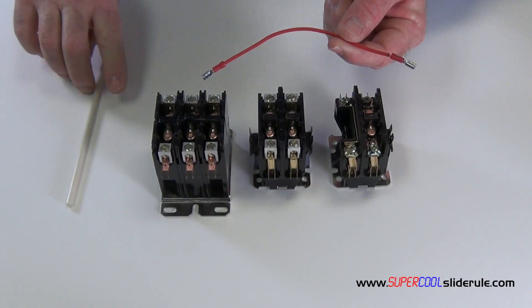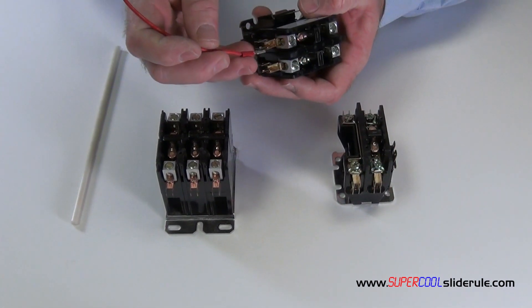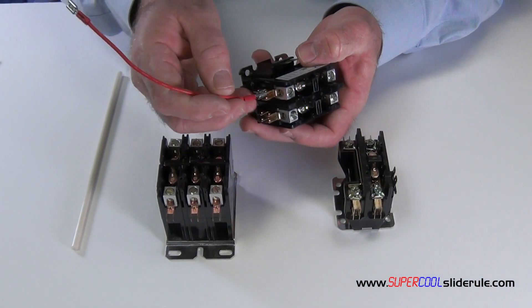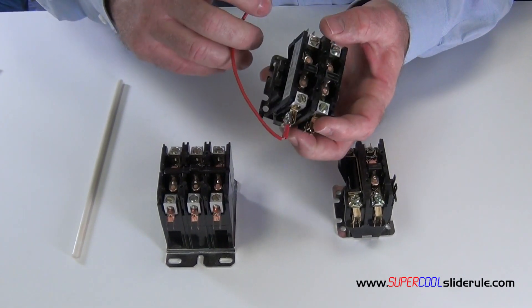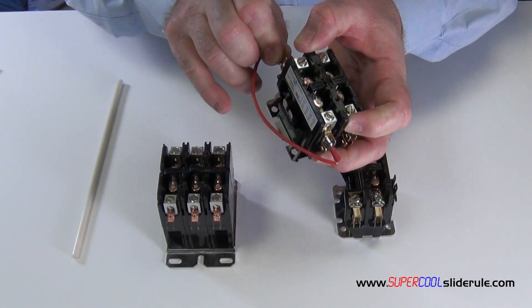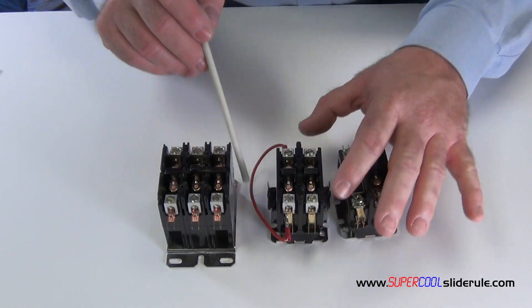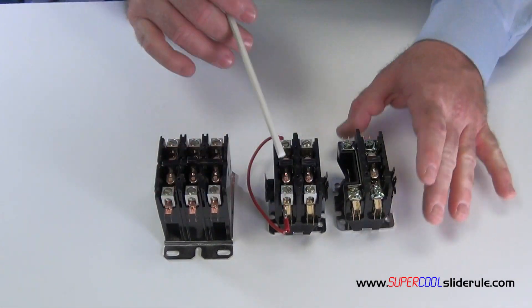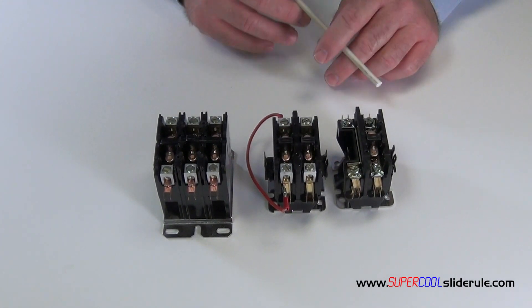The wire size is not very important because the amp draw of the heater is very low. If you are replacing a single pole with a two pole contactor, create a jumper wire like this. This will provide electricity to the heating element and also control everything else as you need it.